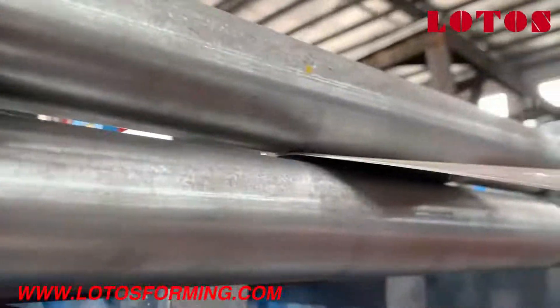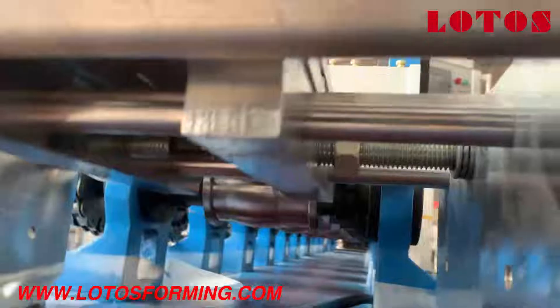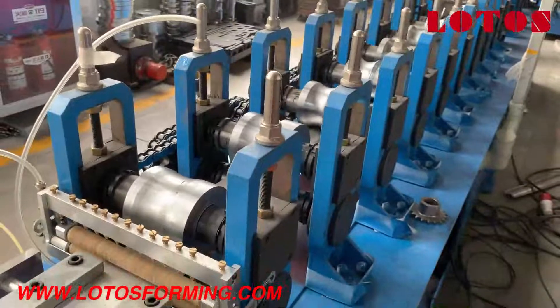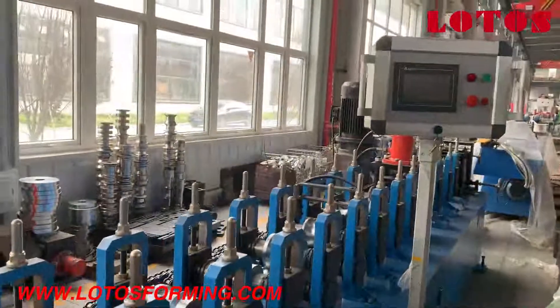Here is the fitting guide with two pinch rollers. Now let's come to this side.